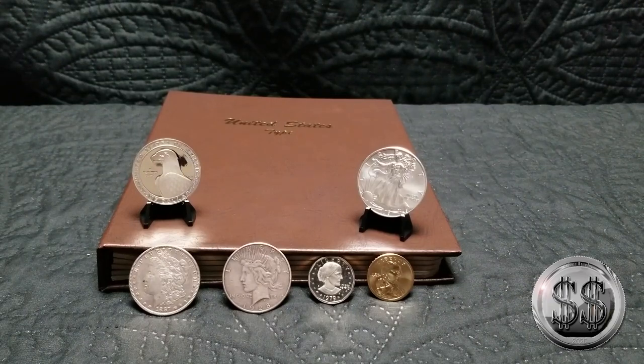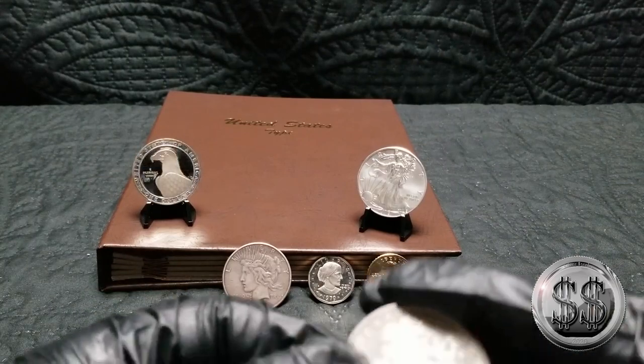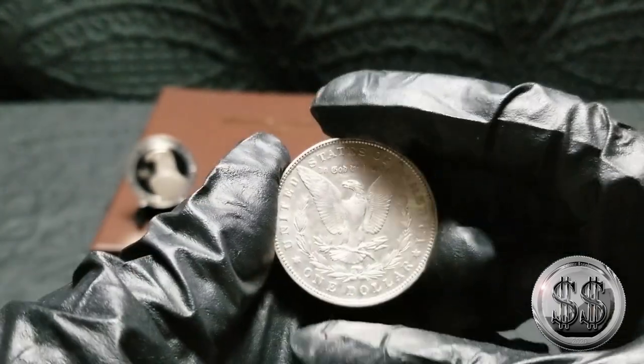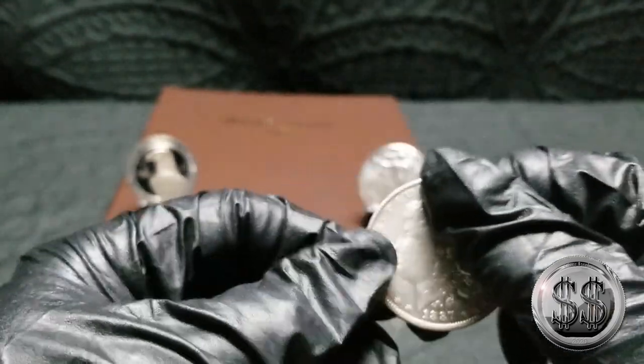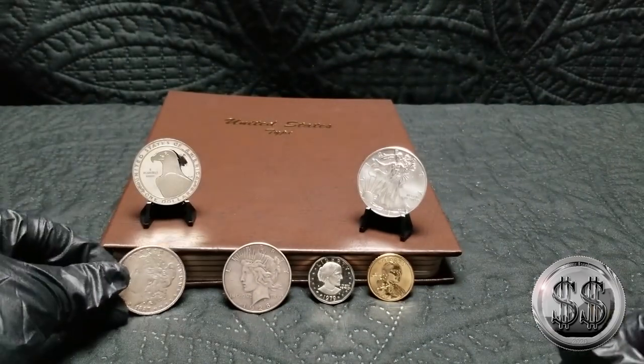My favorite denomination of coins are the dollar ones — the bigger the better, I like a big coin. So we're going to put this 1887 Philadelphia Morgan into the album. This is a very nice example and one that I know isn't cleaned. I hadn't upgraded this not too long ago, so it sort of got kicked out of my main ones.